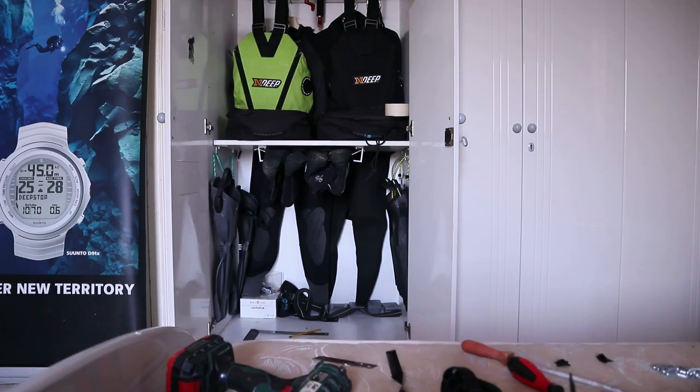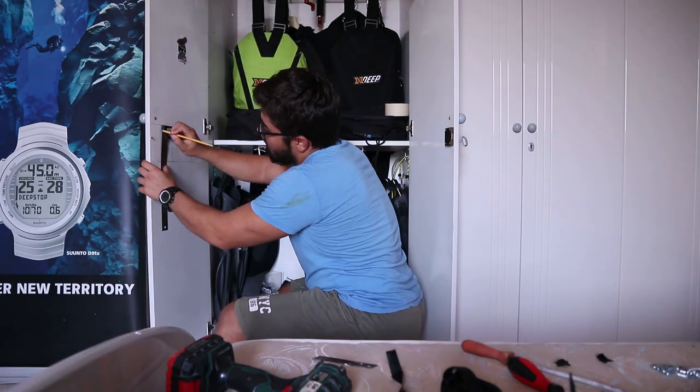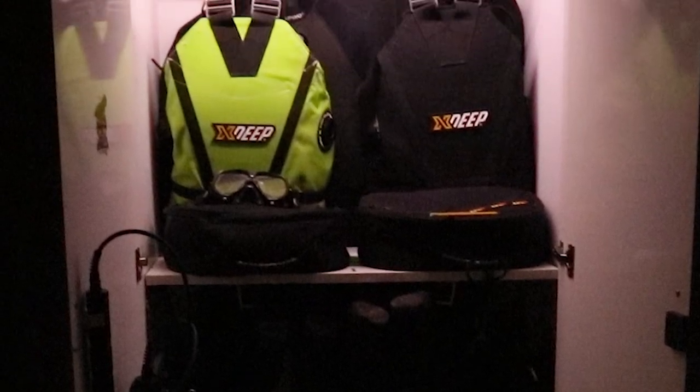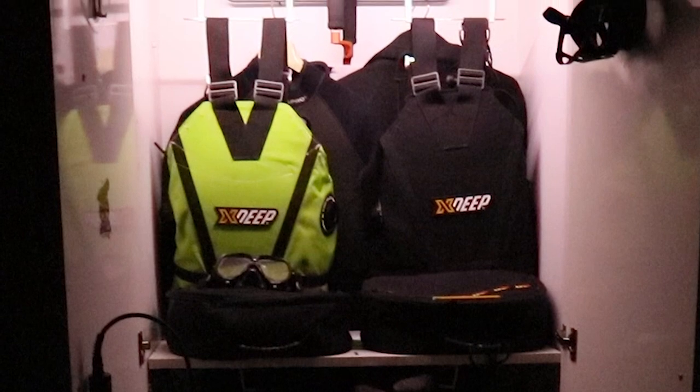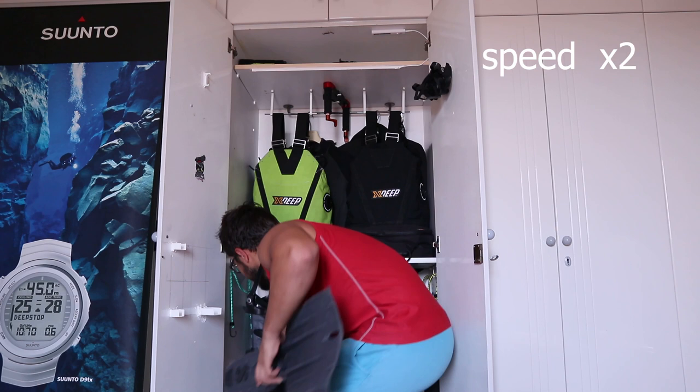Concluding with day 3, I printed some holders for our canister light and of course added LED lights, and there is no doubt that it looks fantastic. Removing and reinstalling your dive kit cannot be much easier.